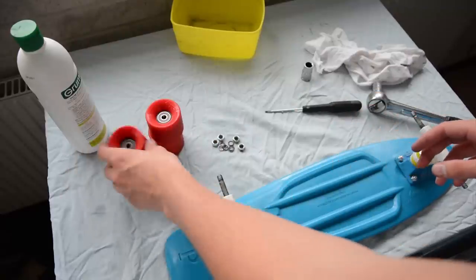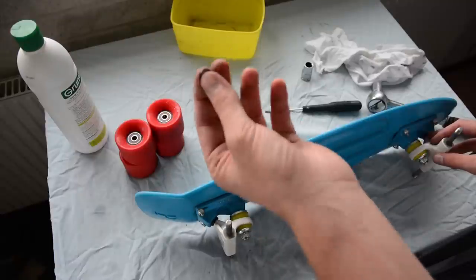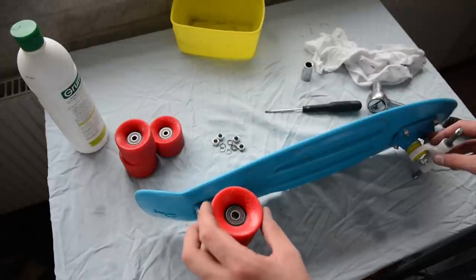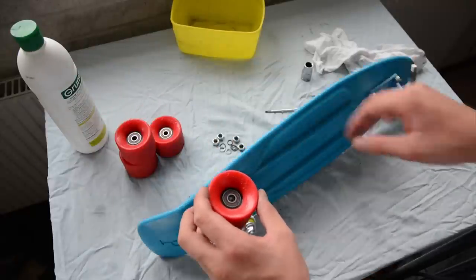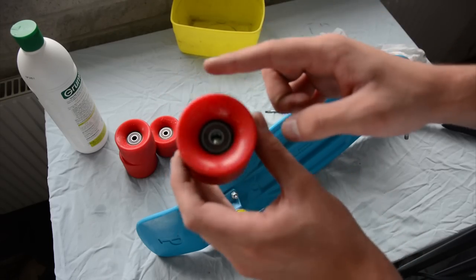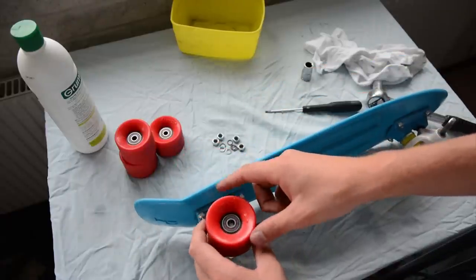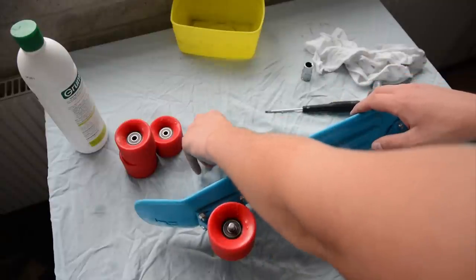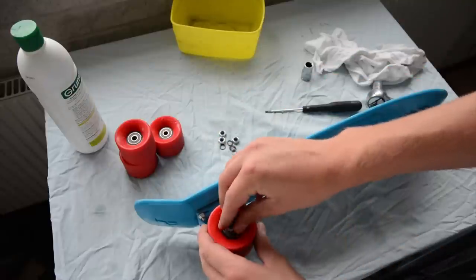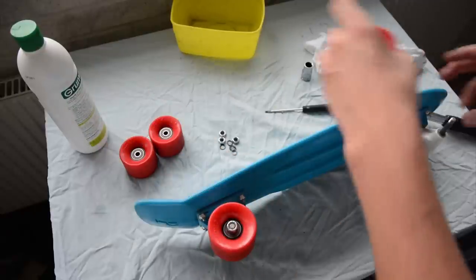Now we've got all four wheels done and in place. Now we want to attach them again. Take your little spacer, put it on here, then take your wheel and align the spacer on the inside. If the spacer moves out of place, just put it on the truck and gently tap the wheel so it comes into position — and it's in. Take your bolt and just screw it on. You don't need to tighten it yet; screw it on and move on to the next wheel, then tighten later.